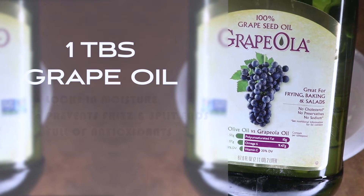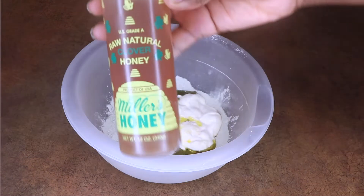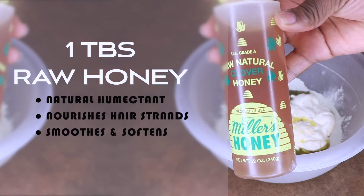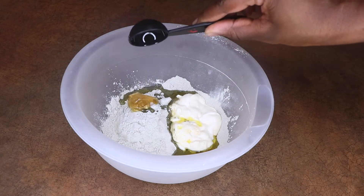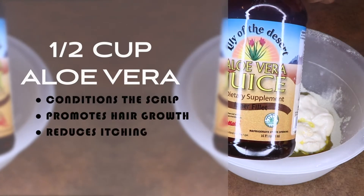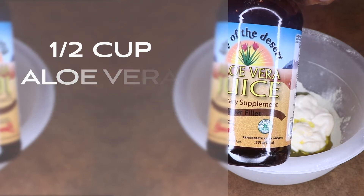Grapeseed oil locks in moisture, prevents frizz and split ends, and is full of antioxidants. I'm going to add a bit of raw honey, which is a natural humectant that nourishes the hair strands — it's also an emollient, so it smooths and softens. Aloe vera juice conditions the scalp, promotes hair growth, and reduces itching.